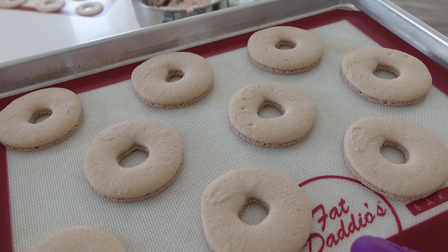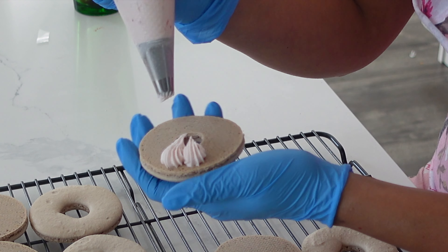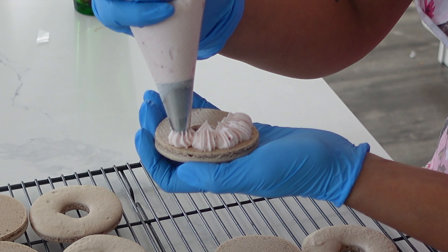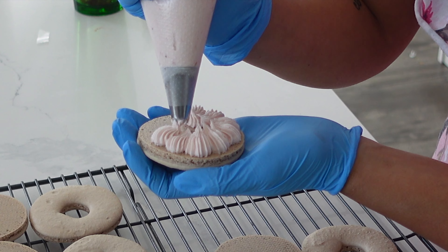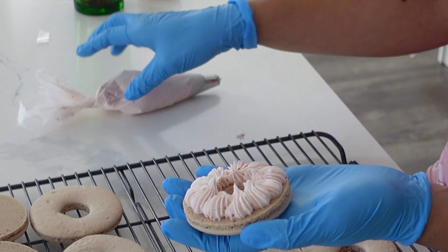I let mine rest for about an hour and a little bit more. But if you don't want to use a rest recipe, by all means use a no-rest recipe — I will also leave one down in the description box below. I do find that the shells end up slightly drier but if you're not picky about that then definitely go with that one to save on time.